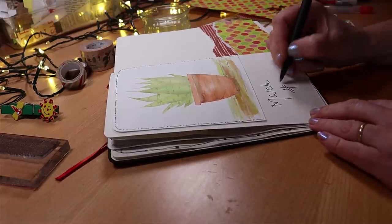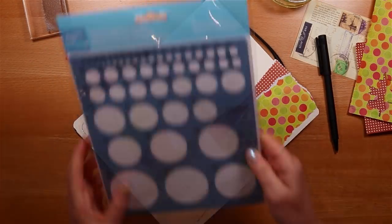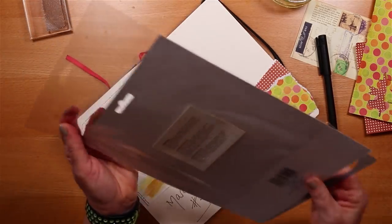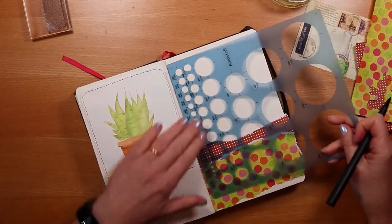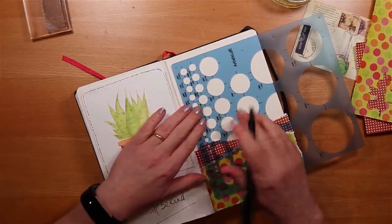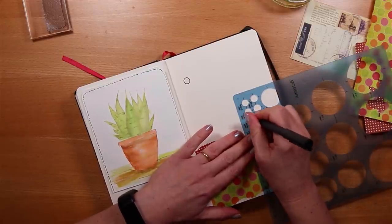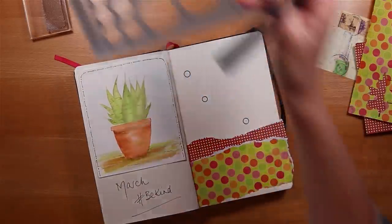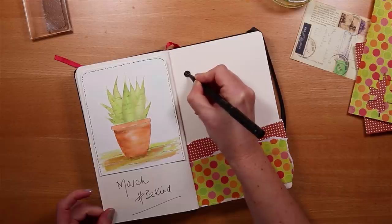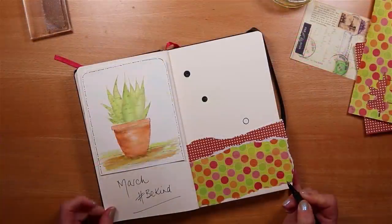This month's journal spread is about being positive — I recognize that we're living through some really challenging times. I've added a hashtag I really like that I've seen around social media recently. I'm pulling out a stencil I haven't yet used and going to use it on the right-hand side to make a few of my journaling points and add some emphasis. I'm picking a size of circle that sits nicely with the other patterns in the paper, thinking about where to position them so I have enough space to write. I'm just colouring in those little circles with my black pen.